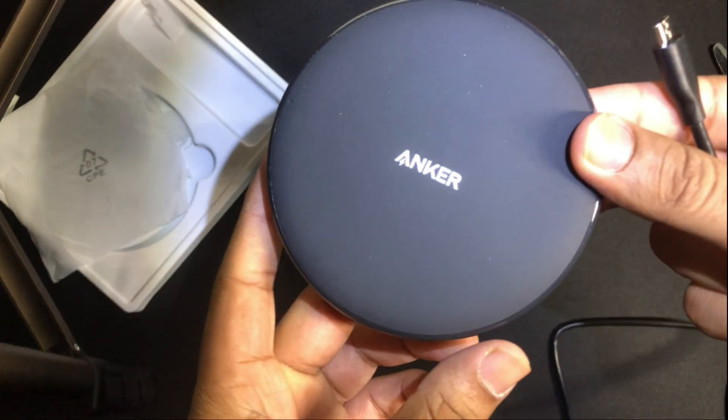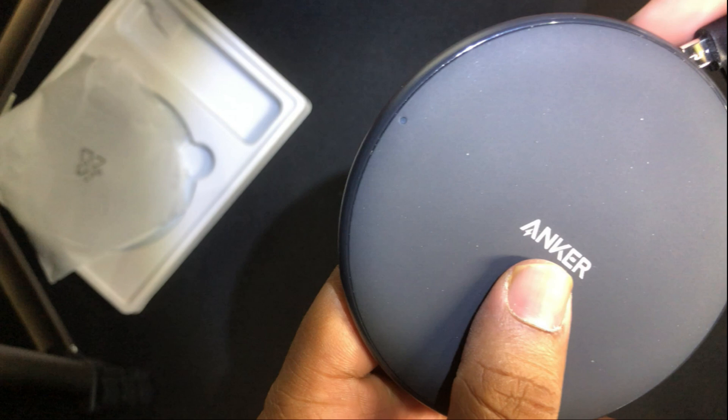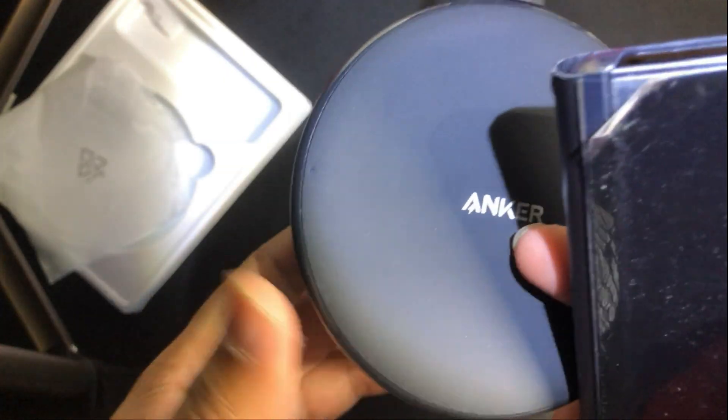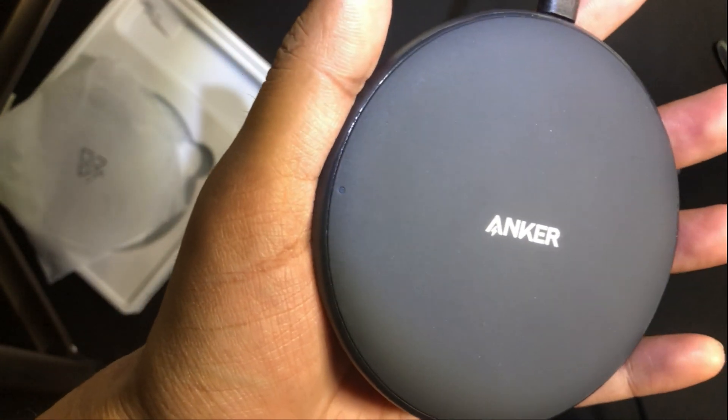Taking a closer look at the charging pad — I connected it to power and you can see the LED dot shows a solid blue, then turns off after about three seconds, which indicates it's connected to a power source. When there's no phone on it the LED does nothing. Once I place the phone on it, you can see the blue light go solid and hear a beep from the phone, indicating it's charging.